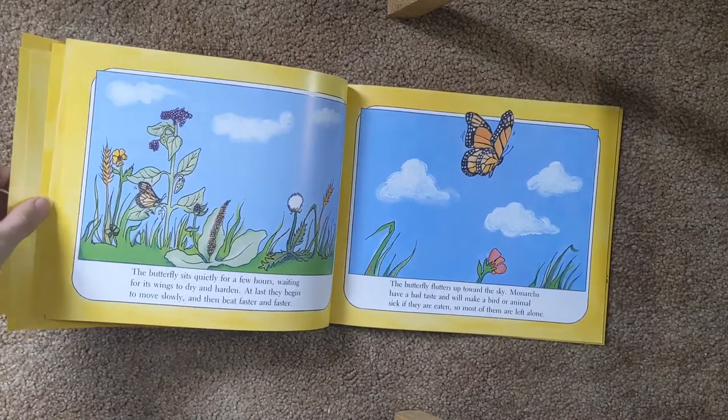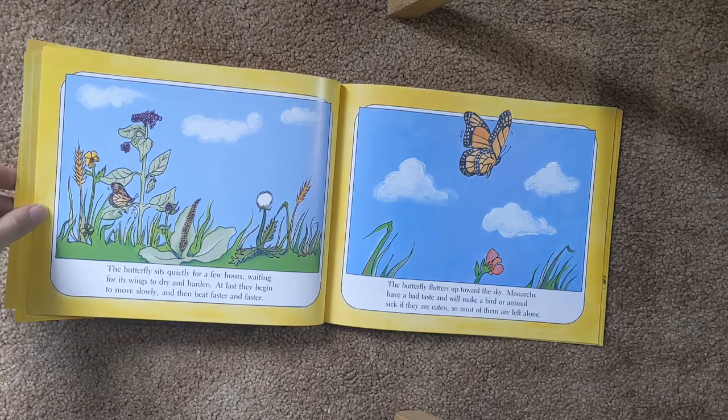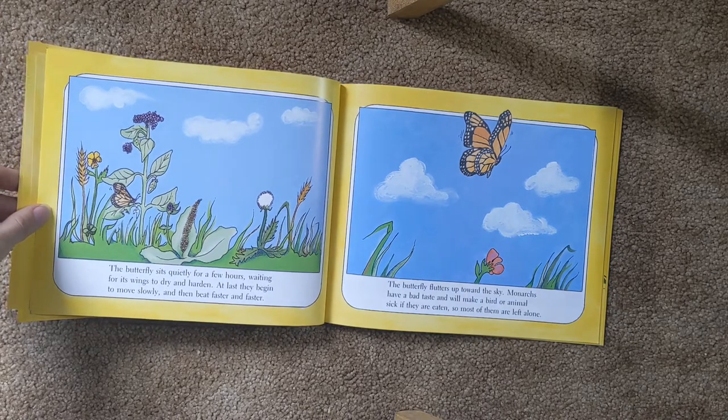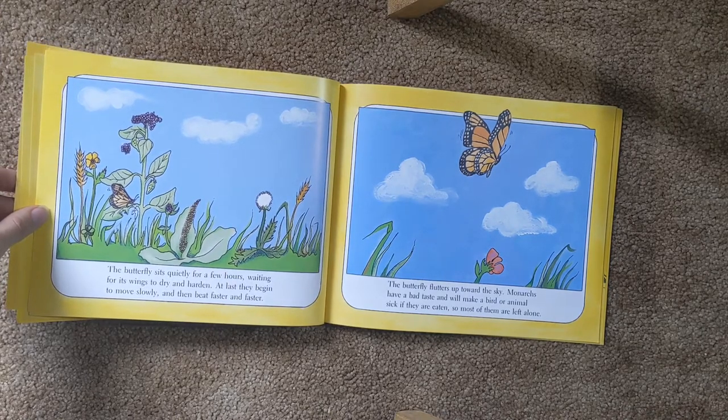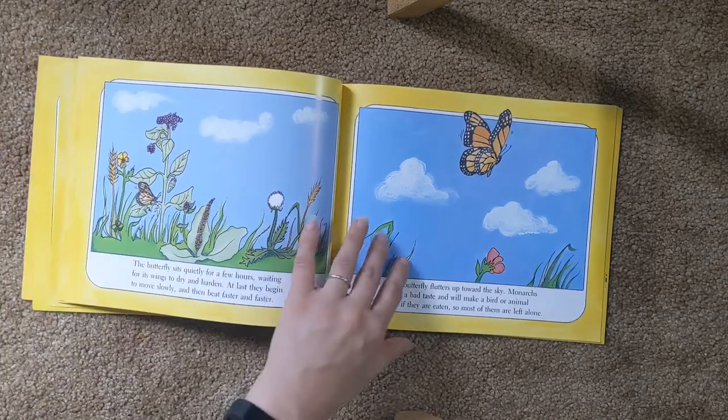The butterfly sits quietly for a few hours, waiting for its wings to dry and harden. At last, they begin to move slowly and then faster and faster. The butterfly flies up towards the sky. Monarchs have a bad taste and will make a bird or animal sick if eaten, so most of them are left alone.